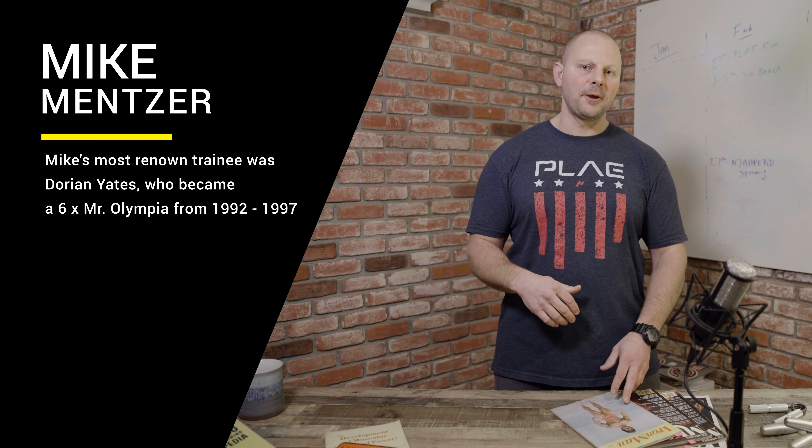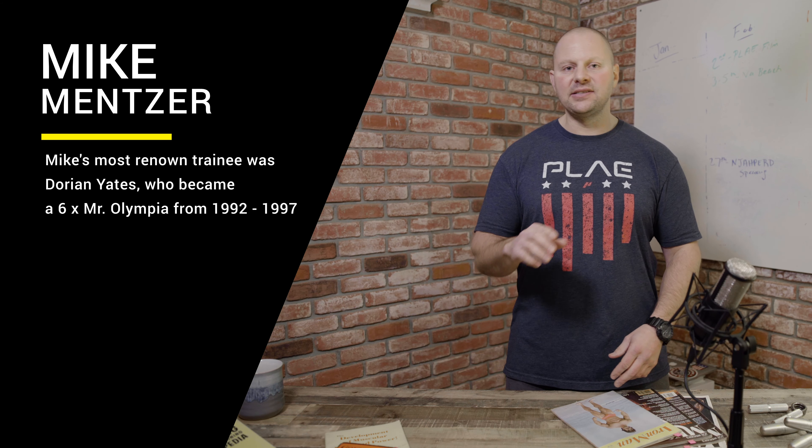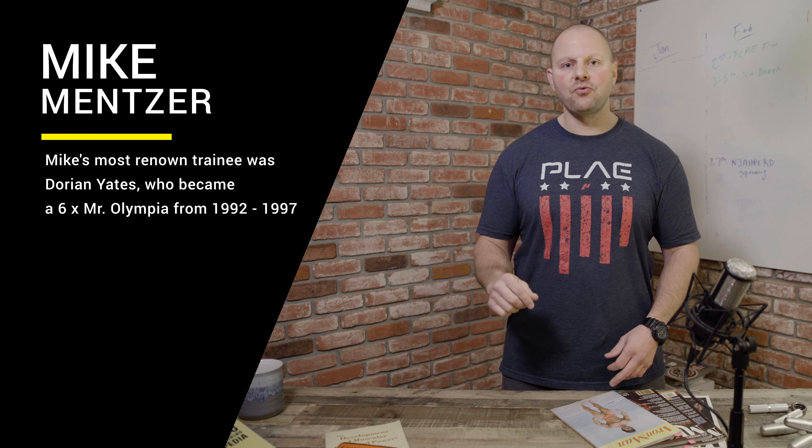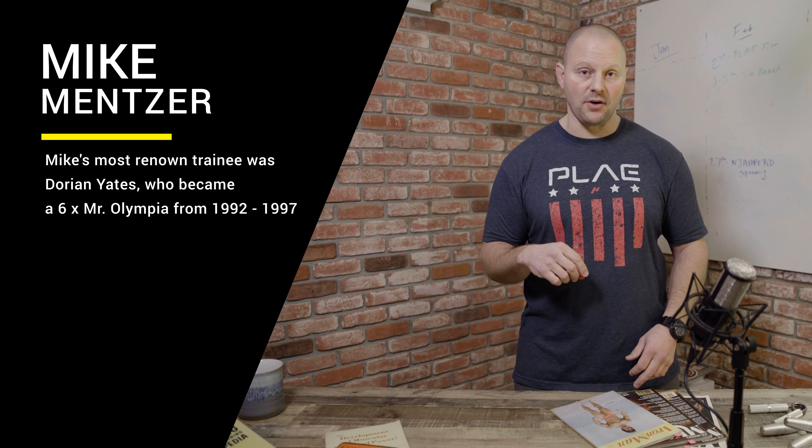When I saw what Dorian Yates was doing, he was taking a day off after every workout, and if it was a lower body day, he was taking two days off. So I split up my body four ways, and as much as this was a bodybuilding split, I got extremely strong. I was coaching and wrestling at the time, and I remember entering an open college wrestling tournament with just high school experience and giving a pretty good battle to a Division I wrestler — I just didn't have the skills, but I had the strength.